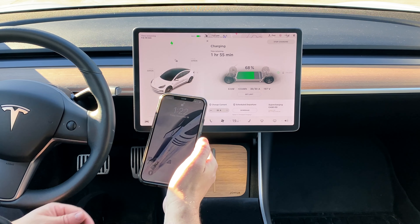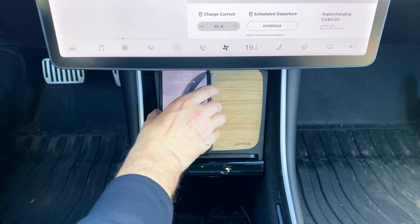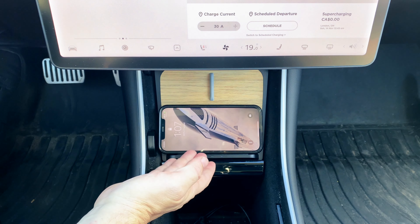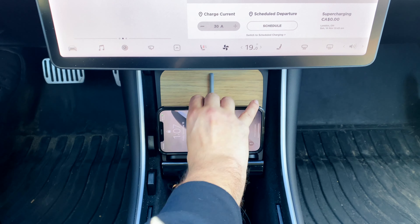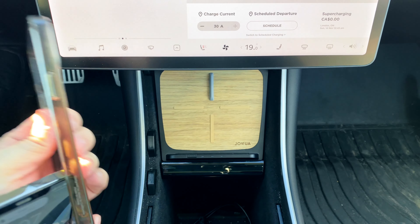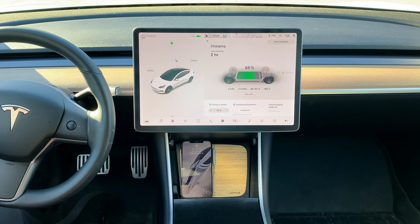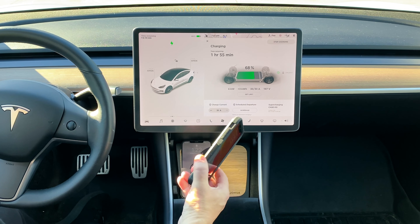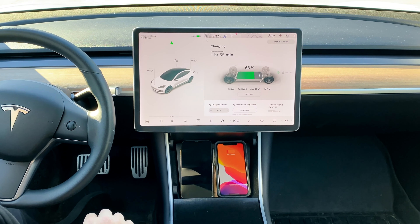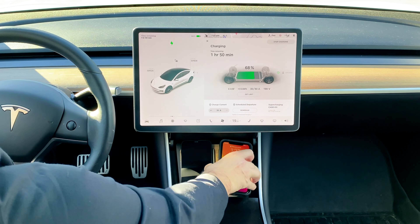First up is my iPhone 12 Pro Max. As you can see, it's not fitting vertically — but it works horizontally. Let's go ahead and take off the case and see. It does fit without a case. Next up we have the iPhone 11 — that's just the regular size — with a thick OtterBox, and we'll see if it charges through it. There it is, charging.